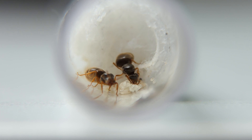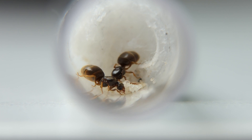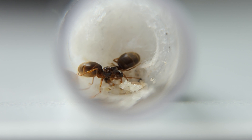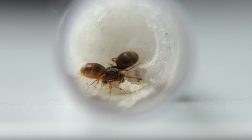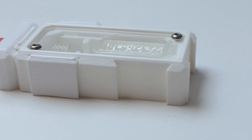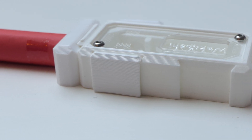I caught 3 Lasius Flavus queens in the summer of 2020. They looked beautiful and I fell in love with them very quickly. It wasn't too long before the first workers emerged. Everything seemed to be going quite well. I kept one queen in a test tube and merged two together. The two-queen colony quickly became the main event and I attached them to a Cousy Generation 1 feeding module.